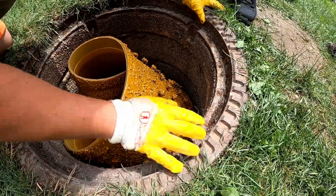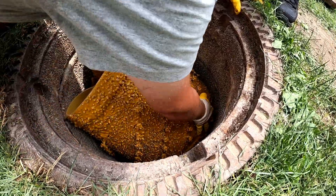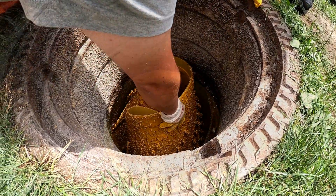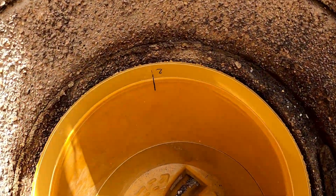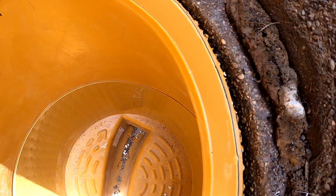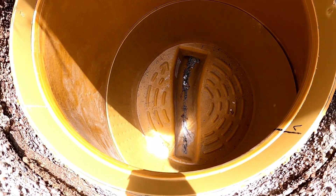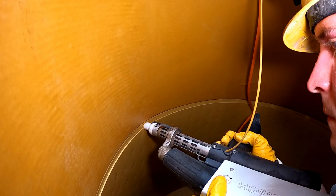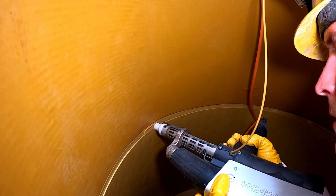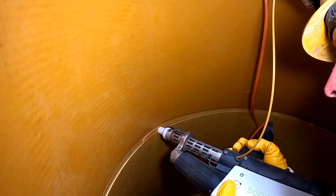The cone is rehabilitated with the Flex Konus, which is also made of the flexible material Polyurea. Once the component has been correctly positioned, it is also connected to the Core Protect Liner by means of extrusion welding with the injected PP strip.